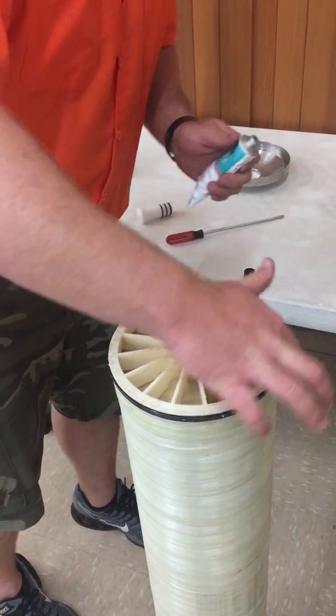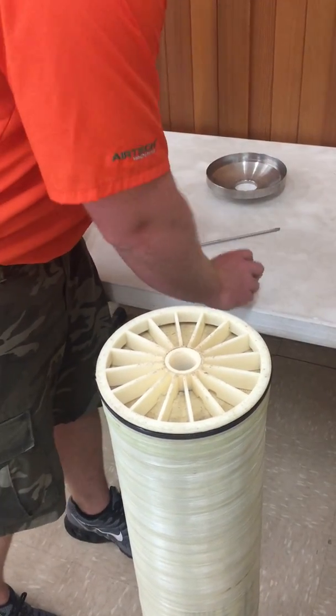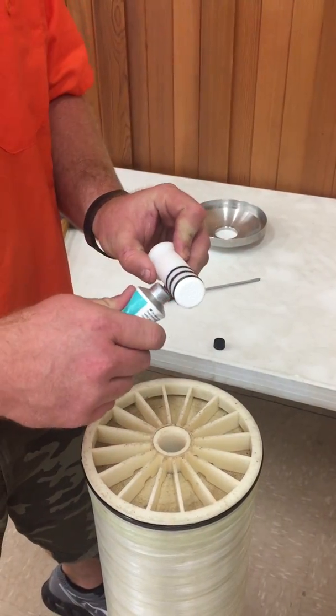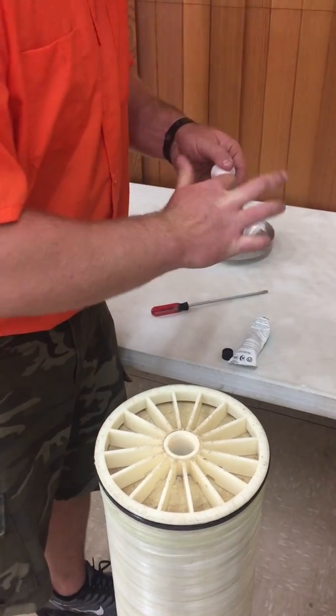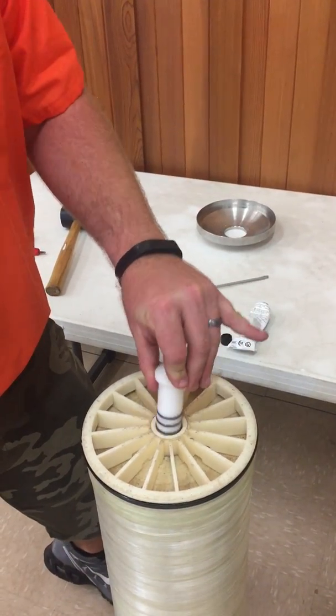This is a food-grade O-ring grease. As long as we have our DAL 111 out, we're going to lubricate the O-rings on the permeate plug. We'll put a little on there and then put that in the hole as well.